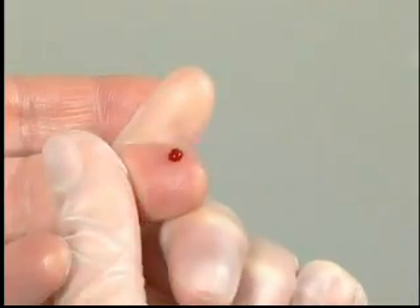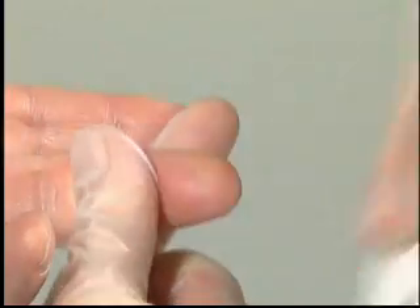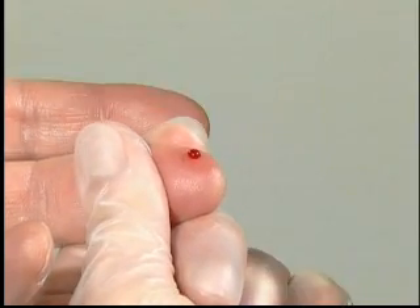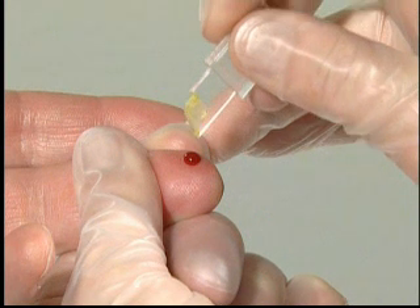First, two or three drops of blood. Reapply light pressure towards the fingertip until another drop of blood appears. When the blood drop is large enough, fill the micro-cuvette in one continuous process.